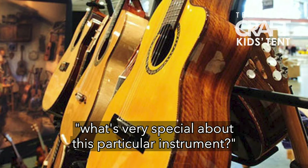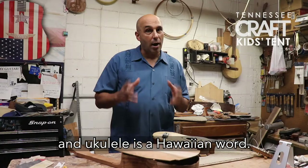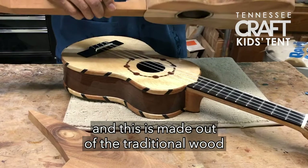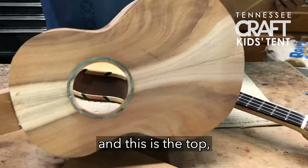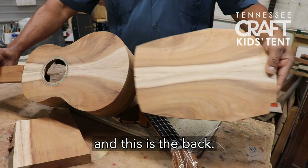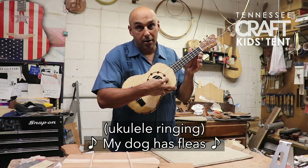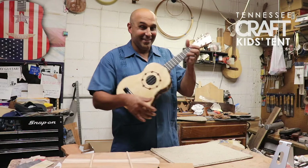I have an instrument on my bench right now called a ukulele — some people say 'ukulele' but the right way to say it is 'ukulele,' and it's a Hawaiian word. This one is made out of the traditional wood from Hawaii, which is koa. You can see here the sides, the top, and the back — it's actually made out of the same piece of wood. And the traditional tuning on a ukulele is 'my dog has fleas.'